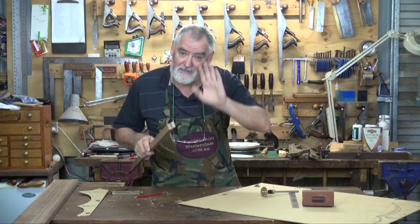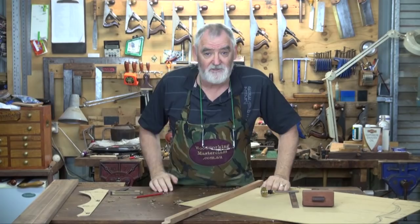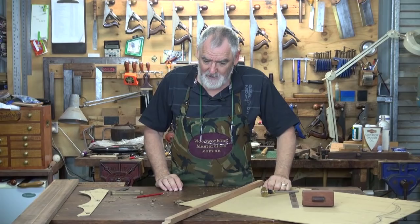Now, how to get that angle cut in — a couple of ways you can do it. If you've got a tilting saw, use a tilting saw. A tilting bed on a bandsaw would do. You could make a jig up and run it on the router. But as I said, I want this to be hand tools, so I'll show you how I'll do it with hand tools.